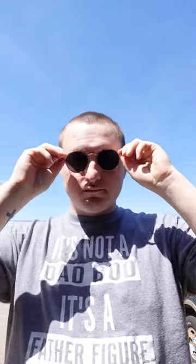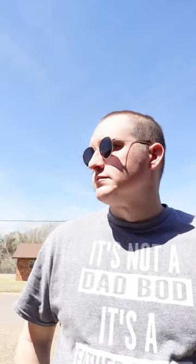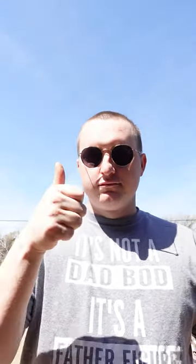I think these are going to make a great summertime sunglass for any occasion, whether it be beach days or just hanging out with the fam. Definitely give these a shot if you guys have been looking for a nice new pair of sunglasses.